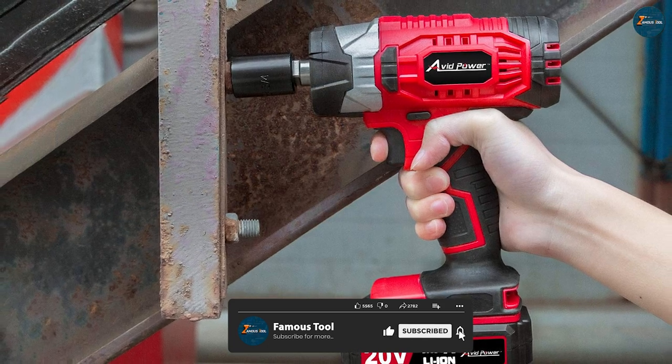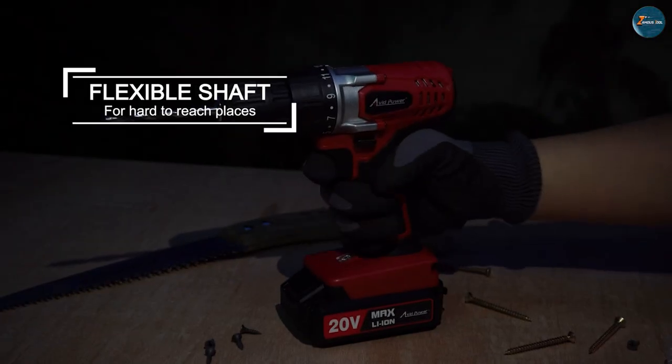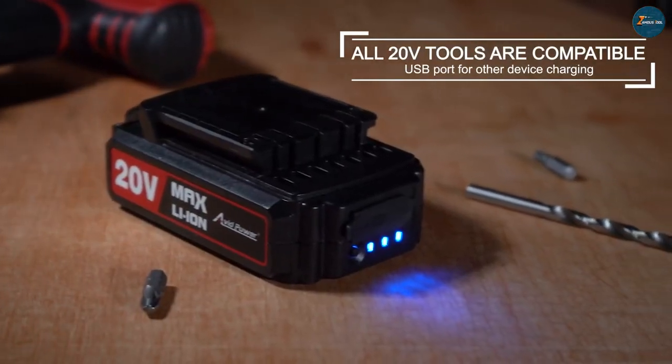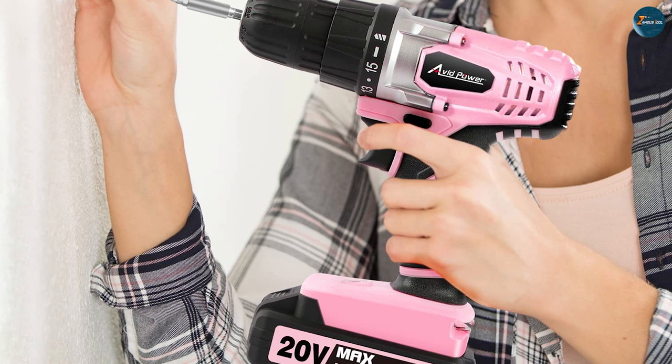The Avid Power 20V Max Lithium Ion Cordless Drill Set comes with a range of accessories that make it a versatile tool for a variety of tasks. The drill set includes a battery charger, a screwdriver bit set and a belt clip, making it easy to keep your drill set organized and within reach at all times.